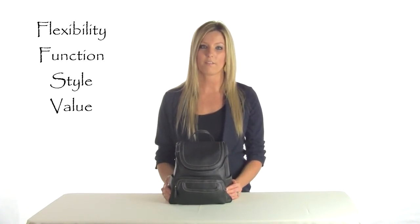Incredible flexibility, function, style and value. That's the Major 3-in-1 bag for MultiSec Handbags.